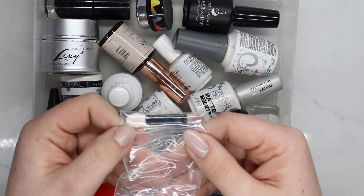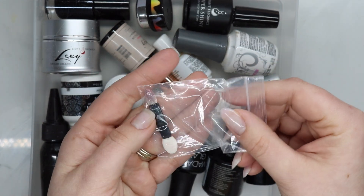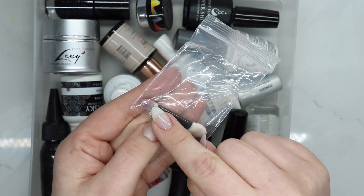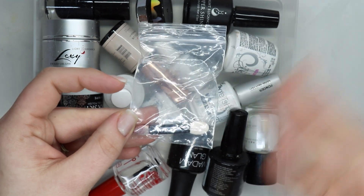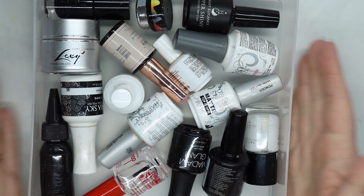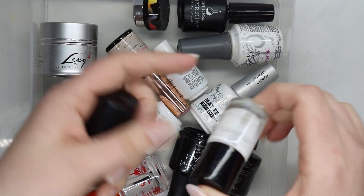I've gone through a ton of these little applicators. I keep them for a while because I usually designate specific colors to each one, but after a while they just aren't as good anymore, so I rotate them out.